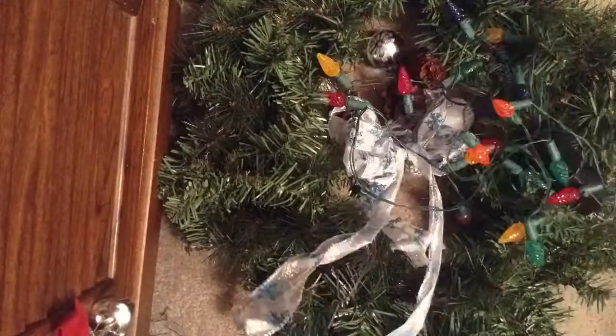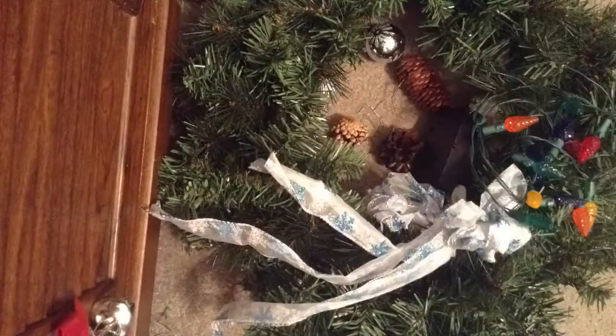Hey guys, welcome to the video. Today you'll be needing ornaments, wreaths, lights, a bow, and pine cones if wanted. And you'll also need wire and scissors.